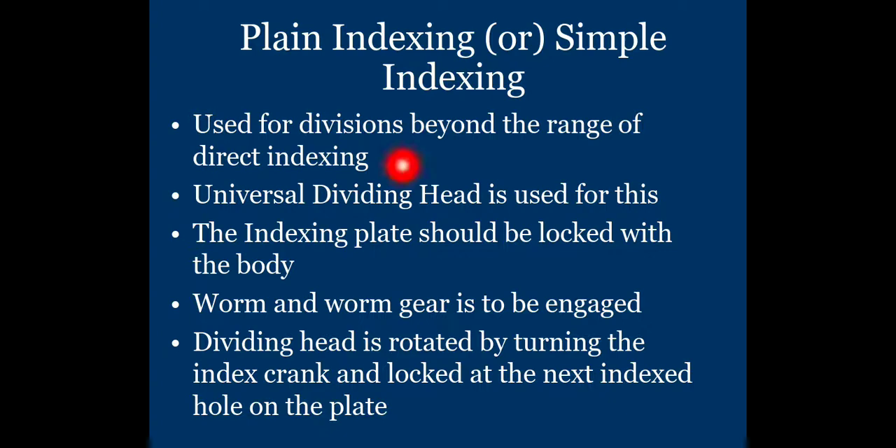Plain indexing is used for divisions beyond the range of direct indexing. A universal dividing head is used for this. The indexing plate should be locked with the body, and the worm and worm gear must be engaged. The dividing head is rotated by turning the index crank and locked at the next indexed hole on the plate.